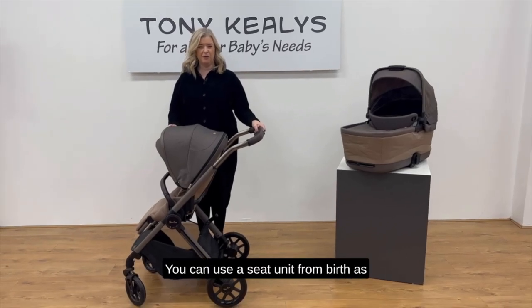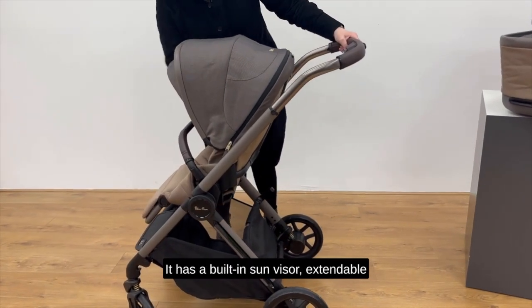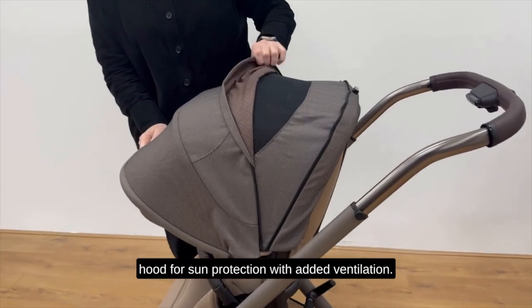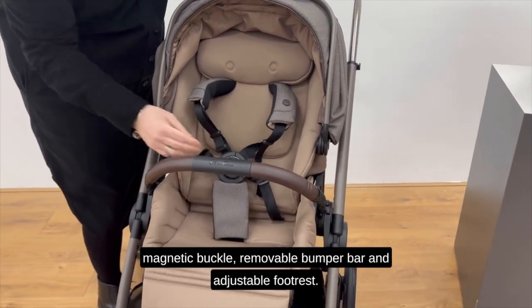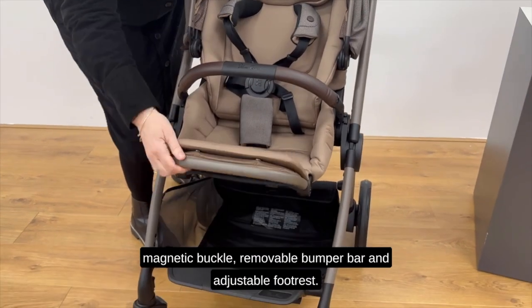You can use the seat unit from birth as it lies back flat, up to 22kg. It has a built-in sun visor and an extendable hood for sun protection with added ventilation. It has an integrated headrest and harness with a magnetic buckle, a removable bumper bar, and an adjustable footrest.